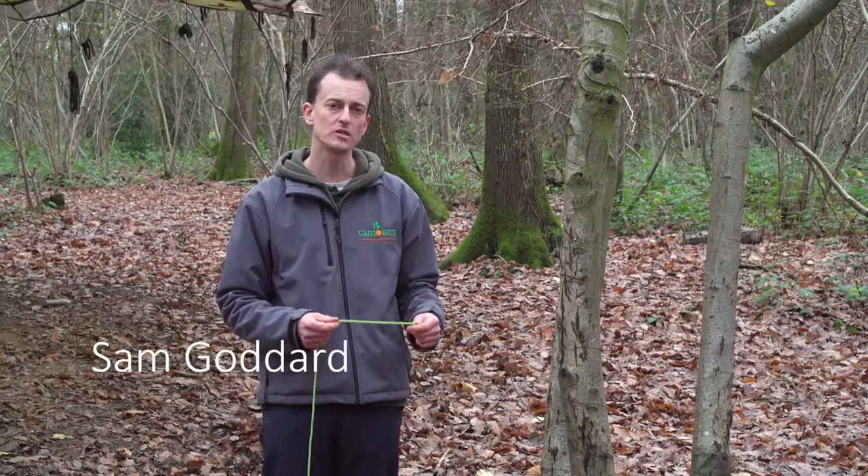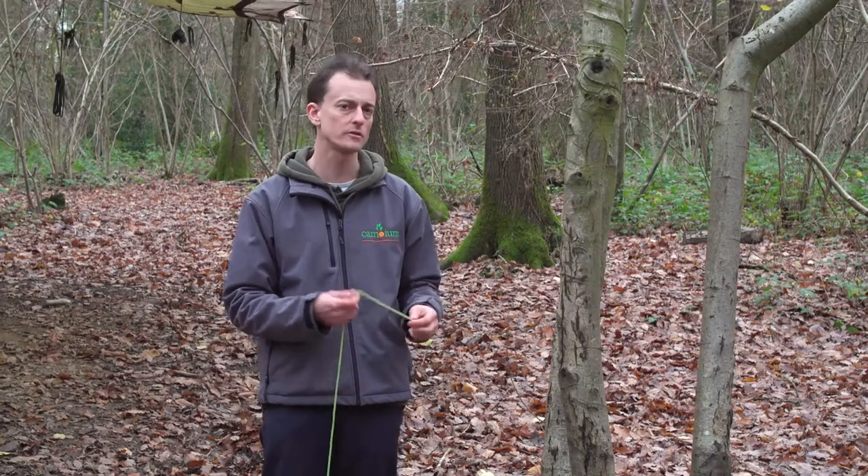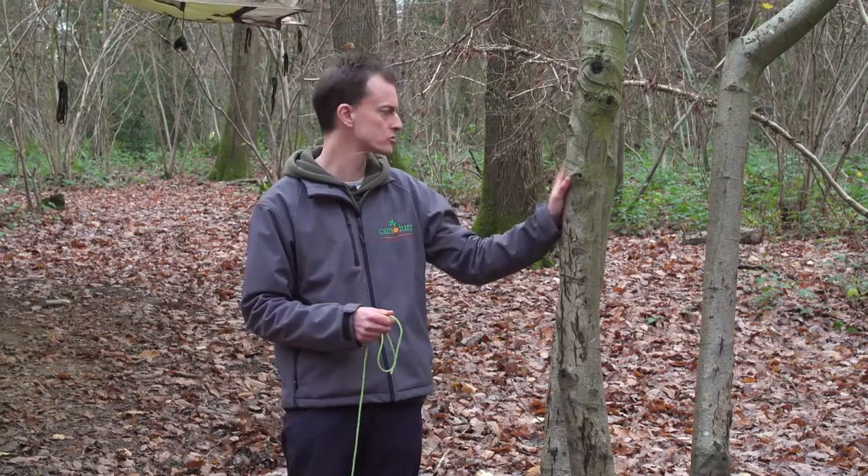This is a round turn and two half hitches, and this is probably one of the most useful knots that we can learn at Forest School. It's particularly useful for attaching a piece of cord onto an upright or a tree.